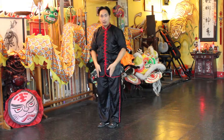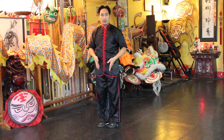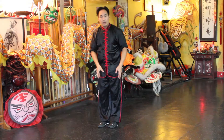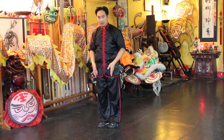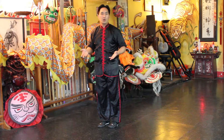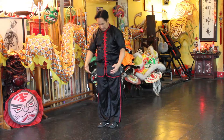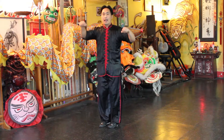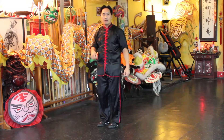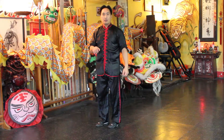And then the footwork — you can see that my feet, there's just a little bit of space separation. Little shoulder width apart is fine, and feet are lined up almost together. And then you can hear a little stamp — my right foot stamps to the ground.